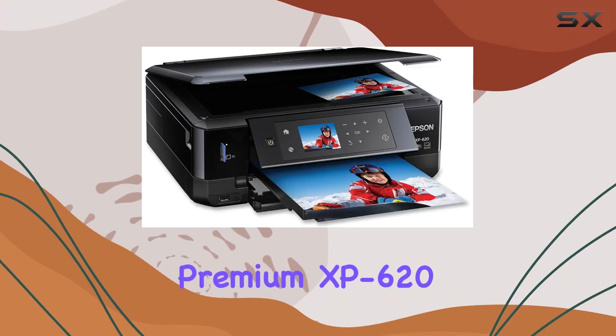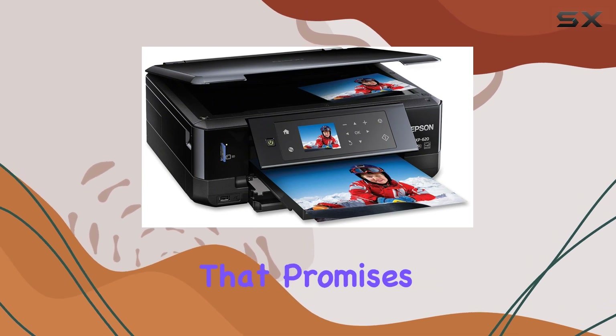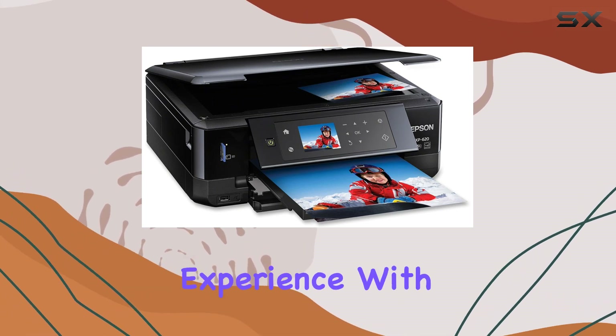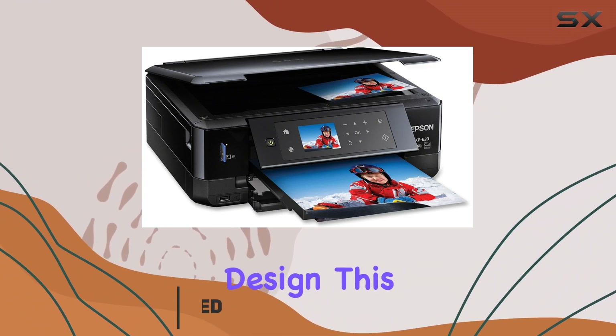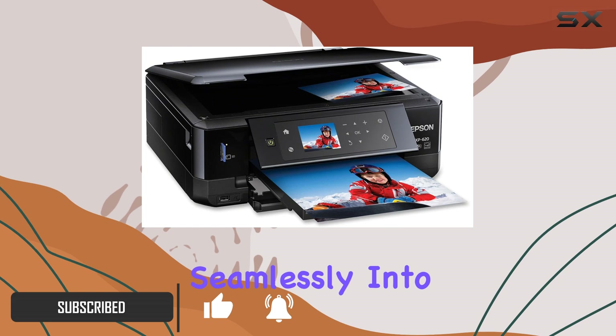The Epson Expression Premium XP620 Wireless Color Photo Printer is an impressive all-in-one device that promises to elevate your home printing experience. With its sleek, ultra-slim design, this small-in-one printer is both stylish and functional, fitting seamlessly into any workspace.